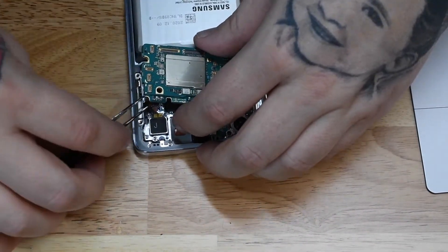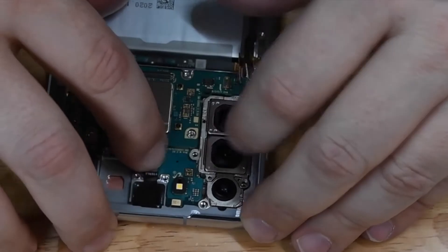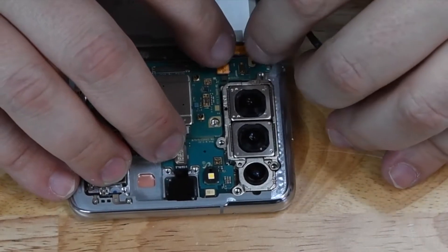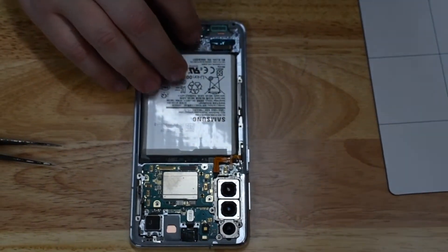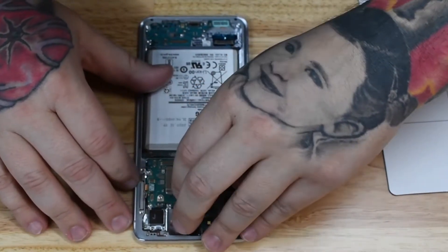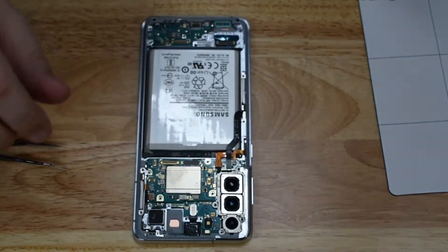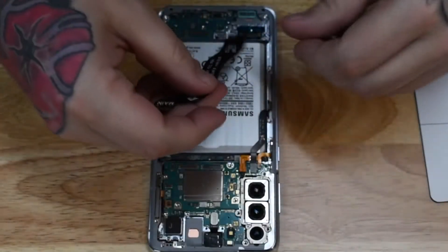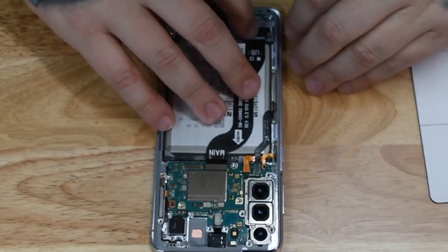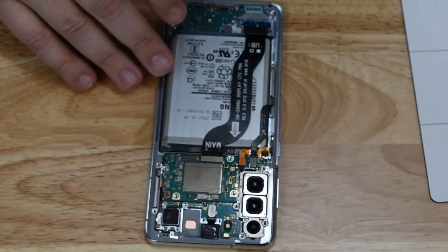Get the charge port put back in, SIM card tray back in, and now it's time to put the board back in place and get all of our connectors plugged back in. As you put these connectors back into place, make sure you feel that satisfying click — if you don't feel the click, chances are you don't have a good connection and your device may not function properly. It's better to double-check now than to risk tearing your phone down a second or third time. The extender ribbons need to be connected both on the charge port and on the motherboard — make sure you get each one in the correct connector.